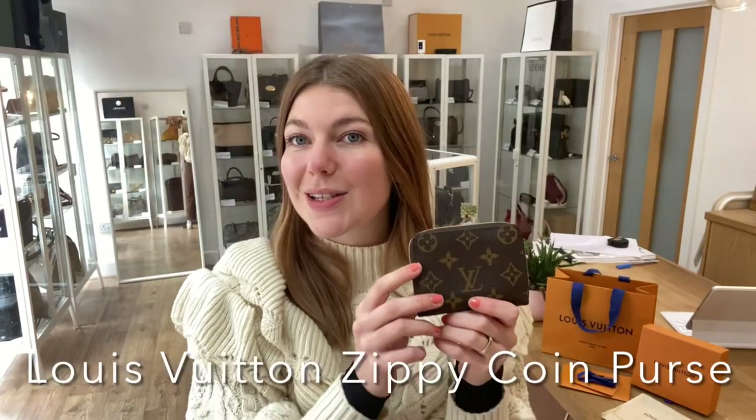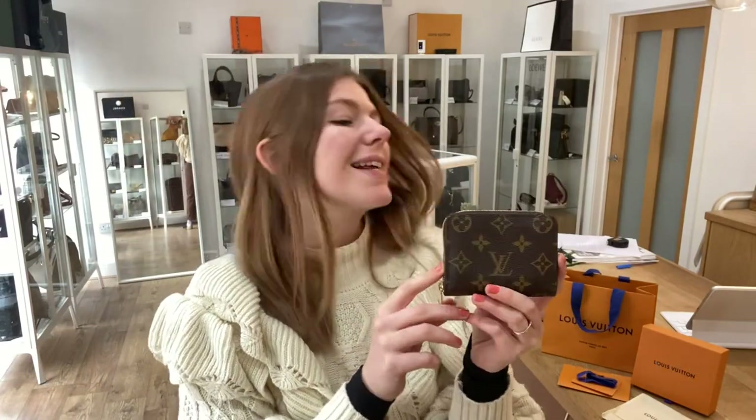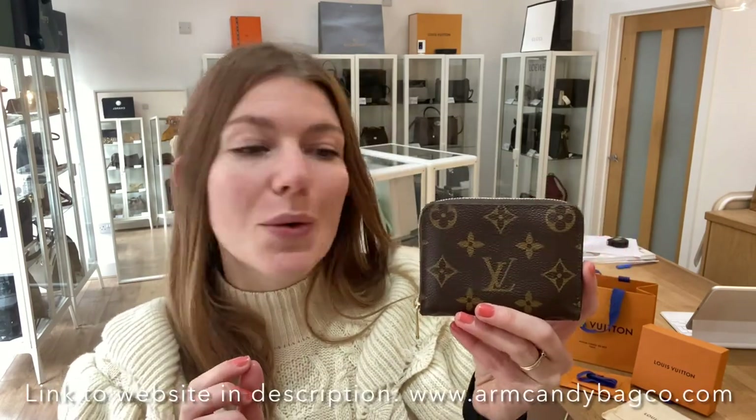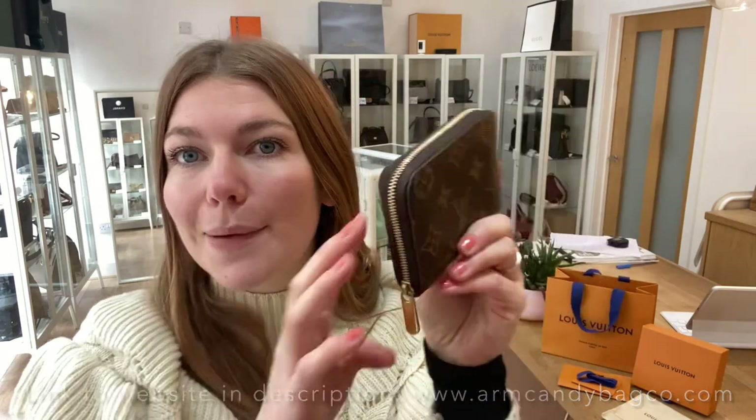Hi everyone, welcome back to Arm Candy. I hope you're all alright. We are back today with this beautiful piece of Louis Vuitton. This is so cute — it is the Louis Vuitton zippy coin purse in monogram coated canvas.